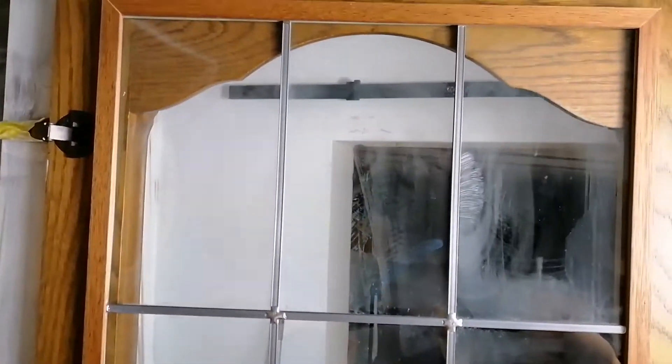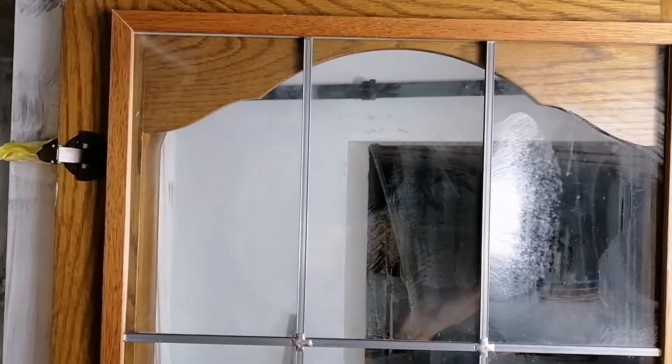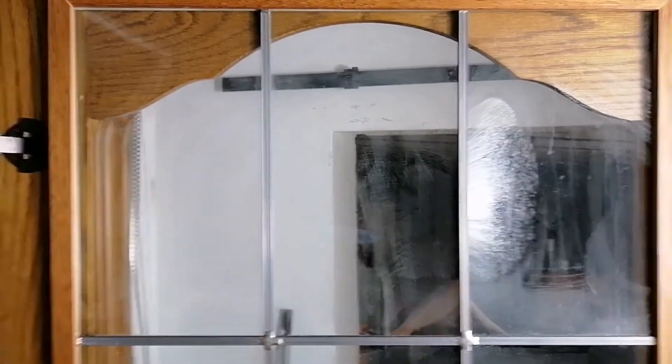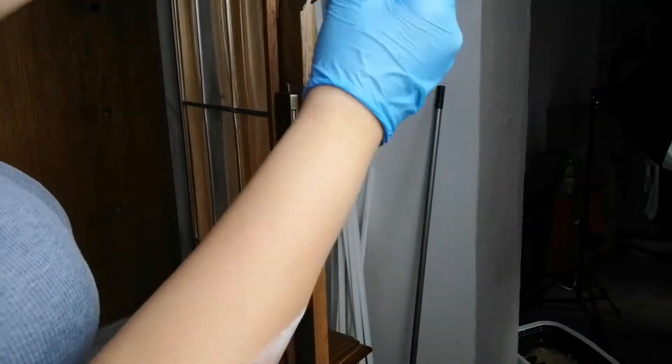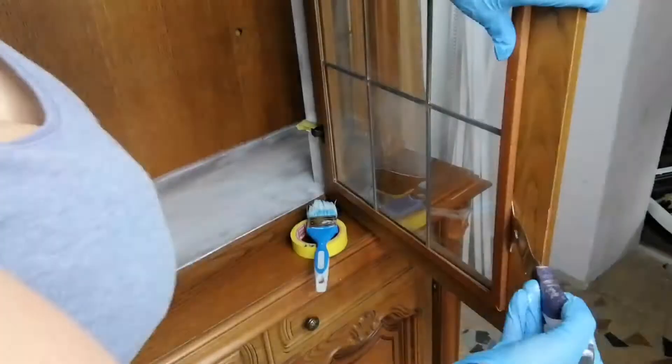Even though I hate to remove the glass, this time I will have to, because otherwise when you open the door you will see that part unpainted and it's not looking good. You always want to be very careful removing glass because you don't want to break it.